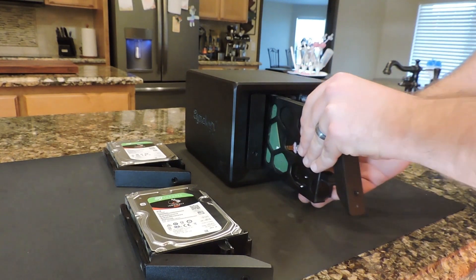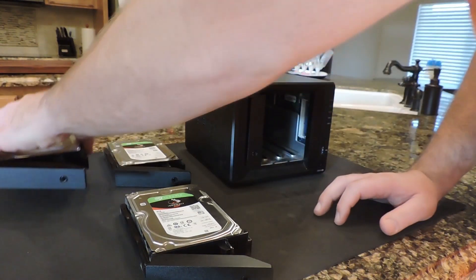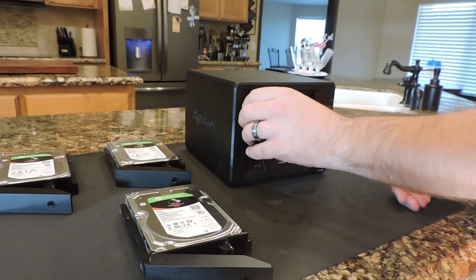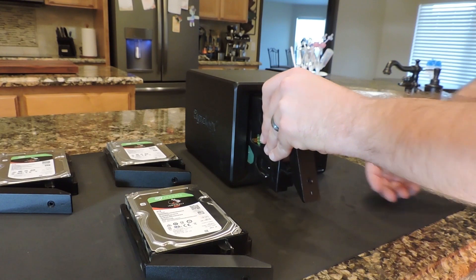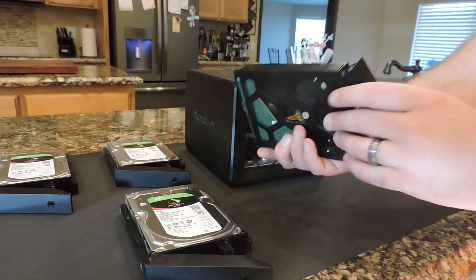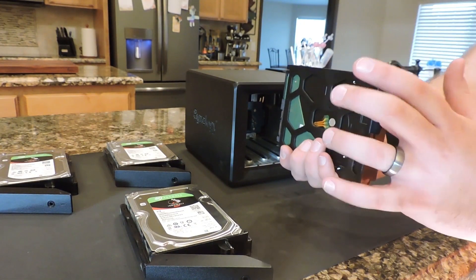What's pretty cool about these Synology disk stations is that in order to remove the hard drives, all you have to do is unlock them, pull up, and the whole thing pulls out. It's got a bracket that mounts to the outside of the hard drive, and then you can just slide it in and lock it in place.